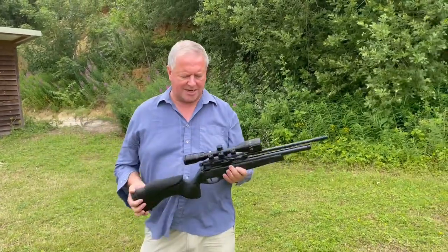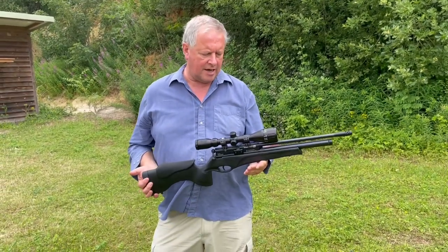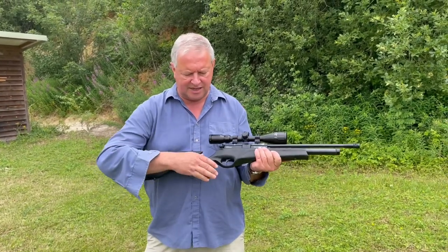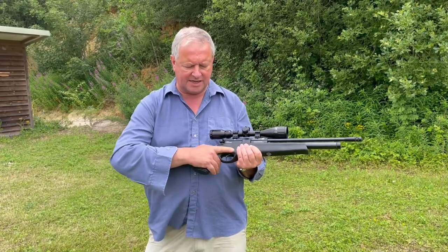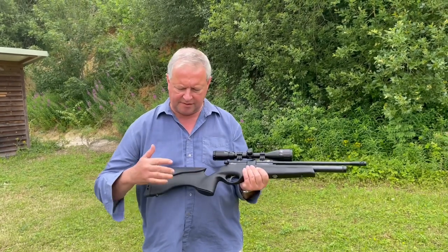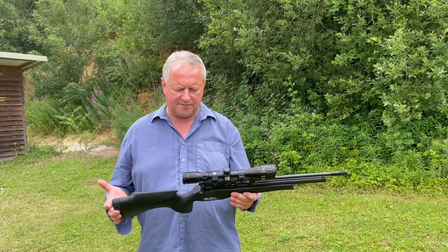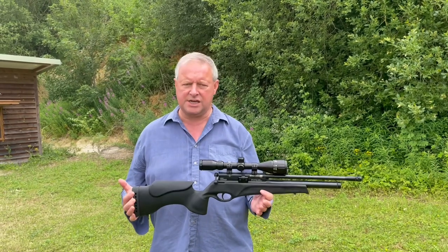Very smooth bolt action, I must say, and everything cycles through very nicely. There's a sort of reassuring feel with this — it's definitely a quality bit of kit. These stocks are particularly comfortable; it's one of the most comfortable synthetic stocks on the market, I'd say. This is now the only Scorpion they make, but it's very nice and highly recommended. That's the BSA Scorpion SE Tactical.